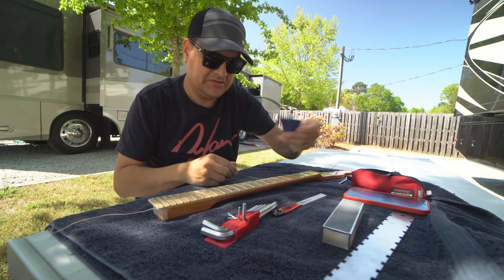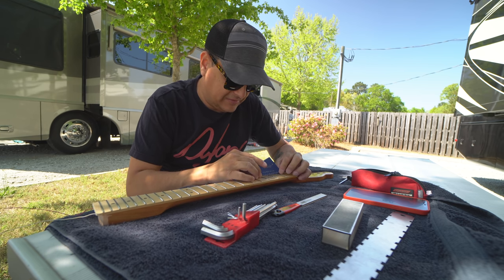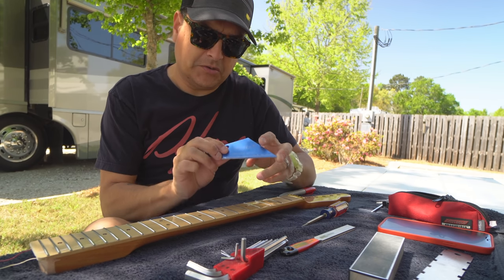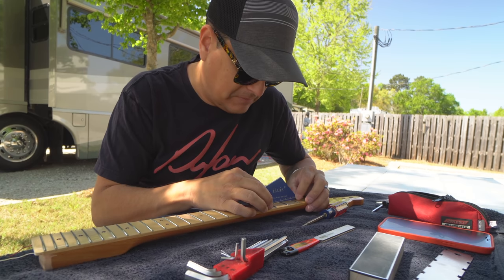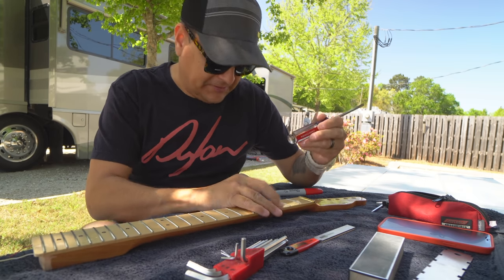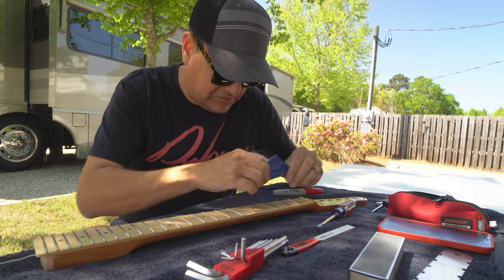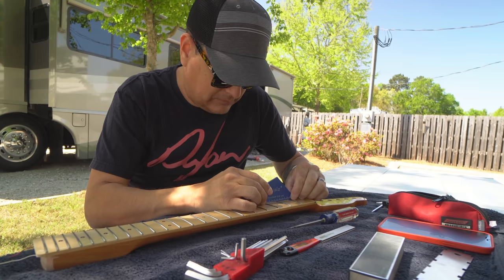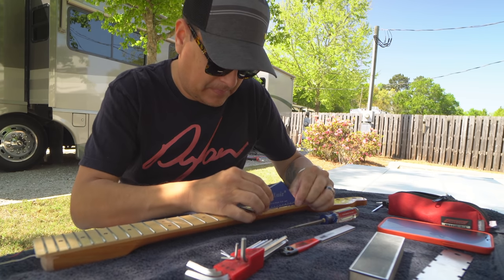Next, we're going to take our fret rocker and go through to make sure all these frets are flat. One of the things to talk about while using this is we want to rocker across in three zones: the bottom, the middle, and the top. This fret is high. I'm going to take the plastic butt end of a screwdriver — that did not fix it — so we're going to go ahead and mark that part of that fret.